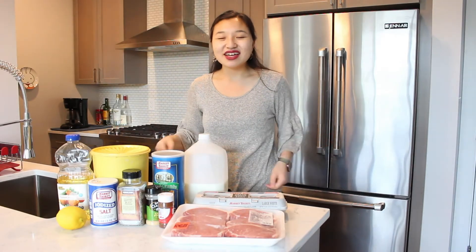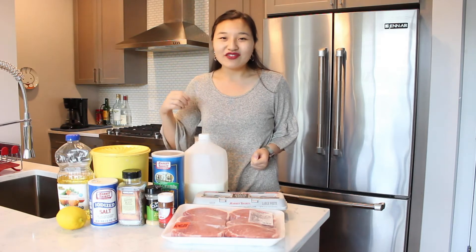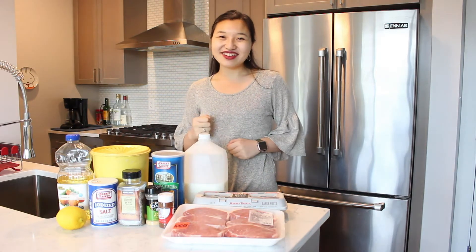Hi everyone! My name is Leah and welcome to the kitchen! Today we're going to be kicking off Oktoberfest by making homemade pork schnitzel. Let's get started!